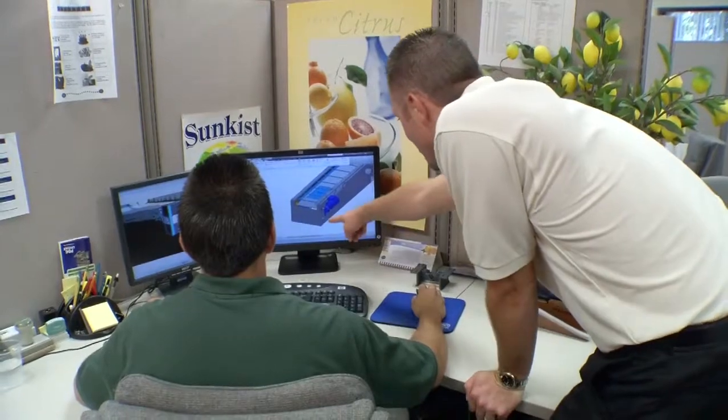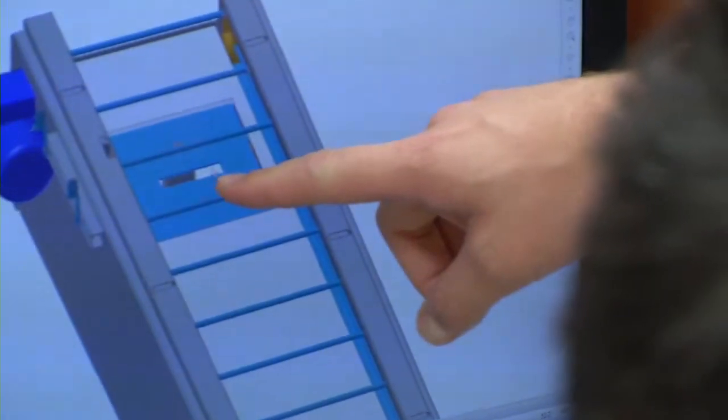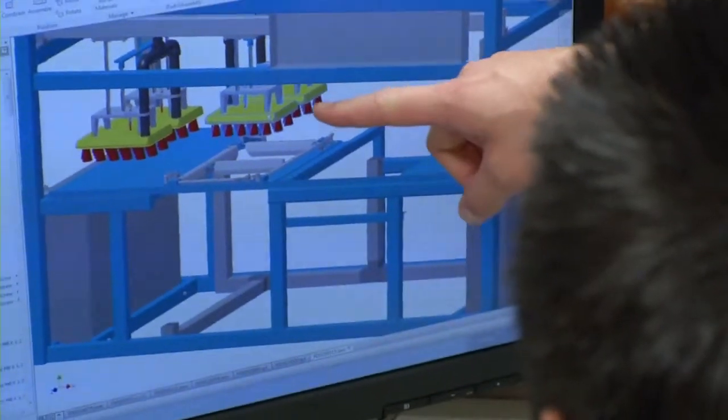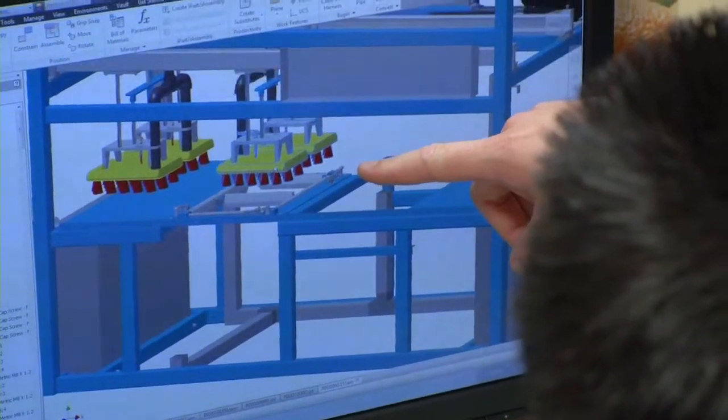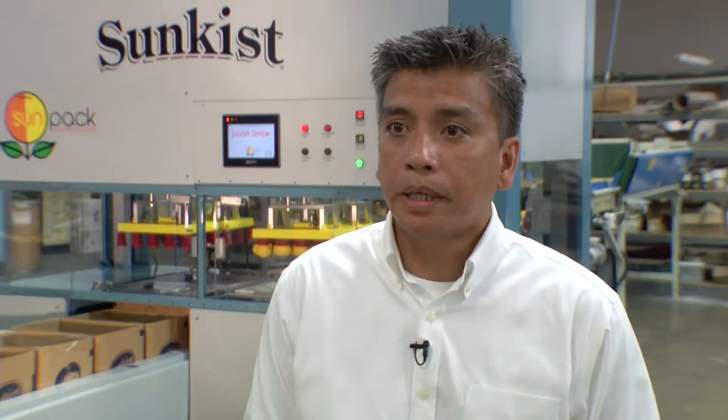The advantage of collaboration is it makes the customer a part of your project. And when a customer is part of the project, they tend to gravitate to it because we look at their needs — it's not just us designing for them. Gone are the days where you just have a paper drawing, or 2D, or even 3D that still doesn't look real.